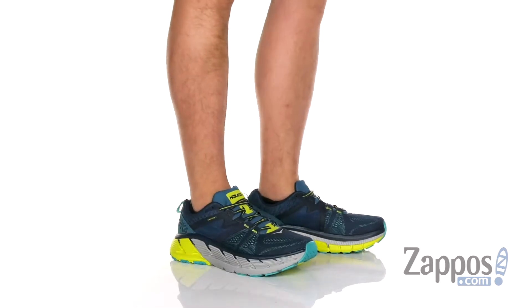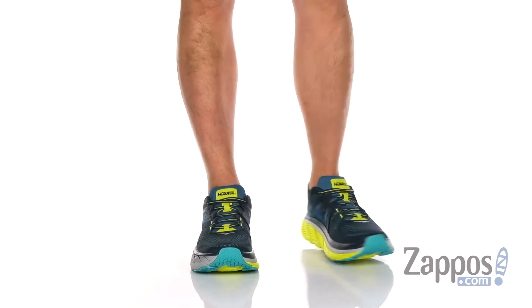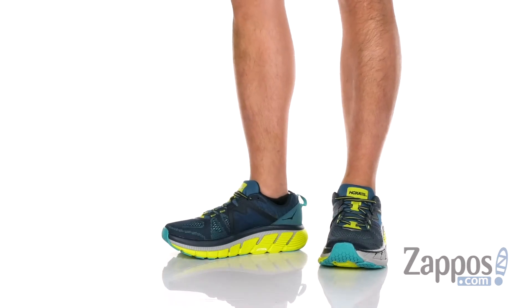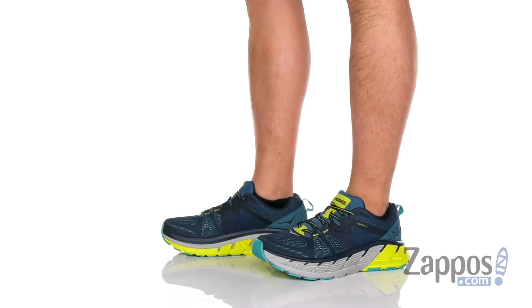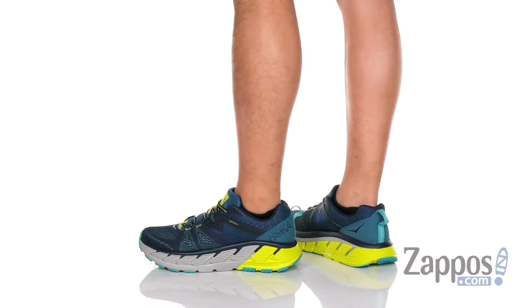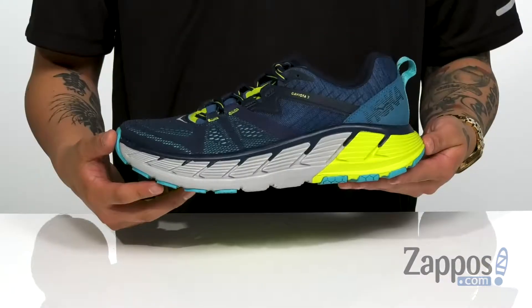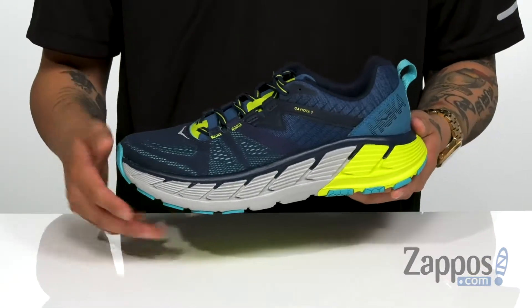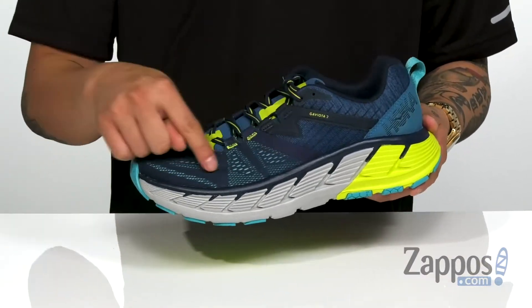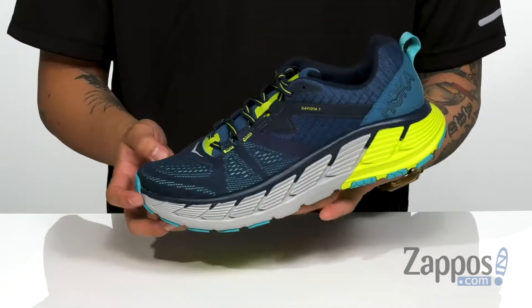Hey, it's Andrew from Zap Outs, and this is the Gaviota 2 from Hoka One One. This great running shoe is made of a breathable mesh upper. Synthetic overlays are placed in key areas of the shoe for structural support, design, and of course protection.